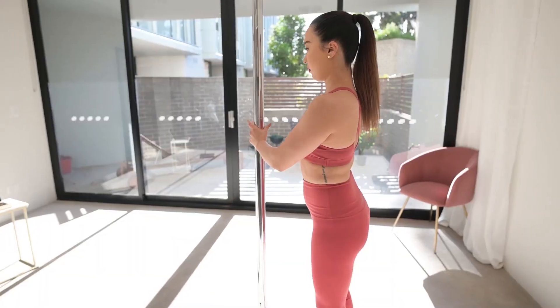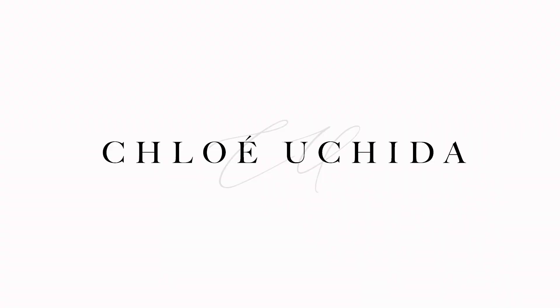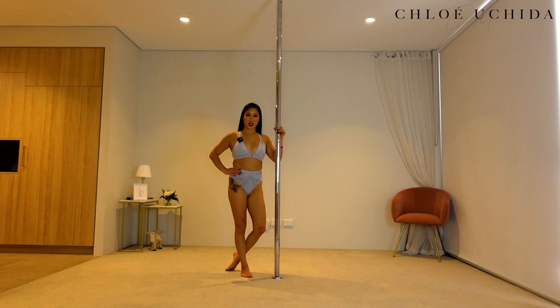Alrighty, without further ado, let's get into the side climb tutorial. Now let's get into our conditioning. For our conditioning today, we are going to do our half bracket knee tucks. So we are going to come onto our toes on the left side of the pole.